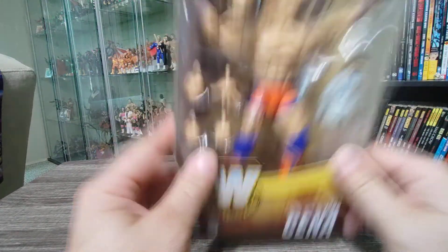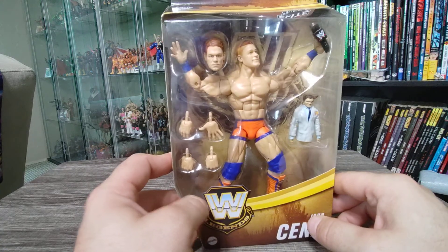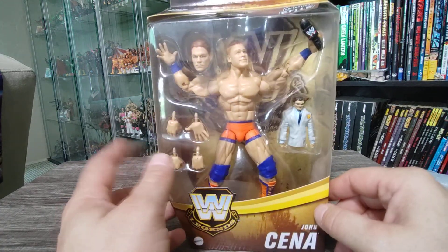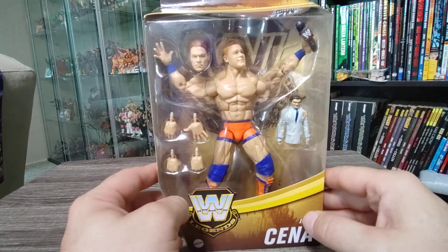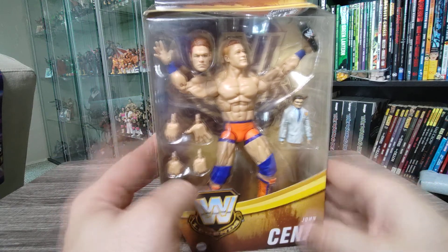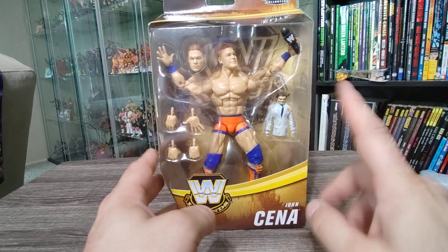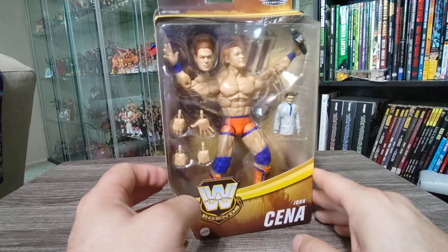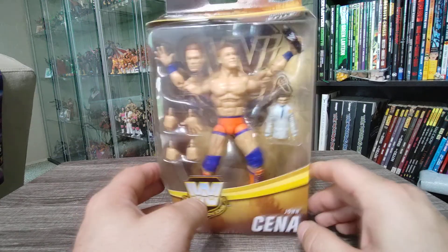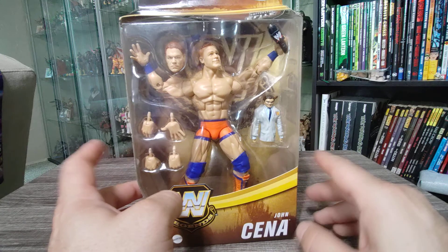Target is awful — good luck getting anything good online, because even if you order it, they'll probably just send you an email saying they canceled your order. But this is actually a two-for-one video: not only an unboxing and review of this John Cena, but also this week's clearance find. You can actually find some at your local Target for roughly around $12 to $13.